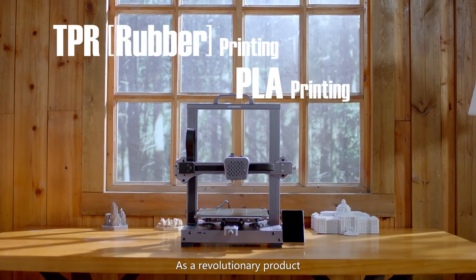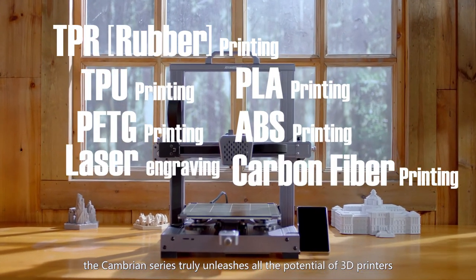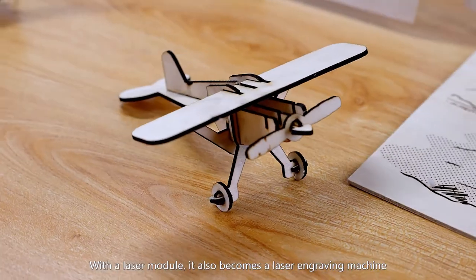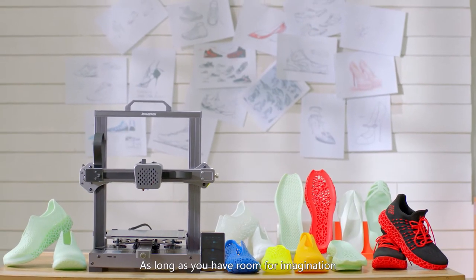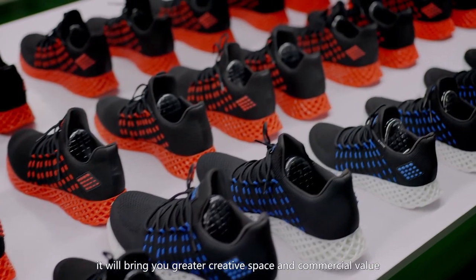As a revolutionary product, the Cambrian series truly unleashes all the potential of 3D printers. With the laser module, it also becomes a laser engraving machine. As long as you have room for imagination, it will bring you greater creative space and commercial value.